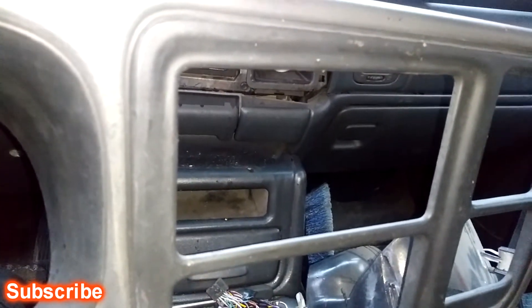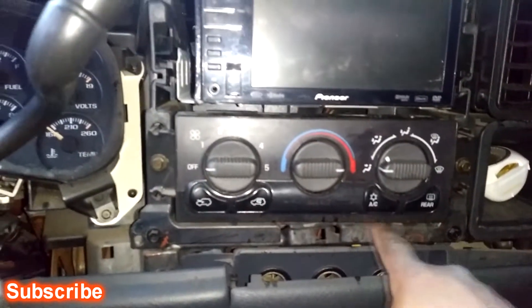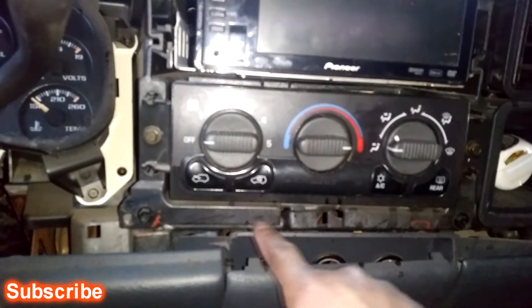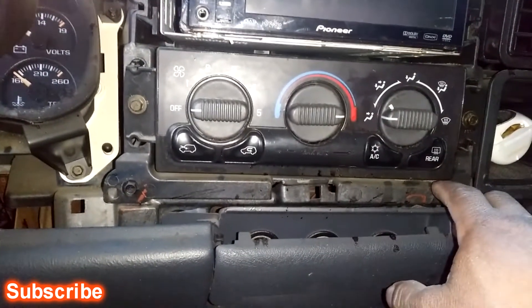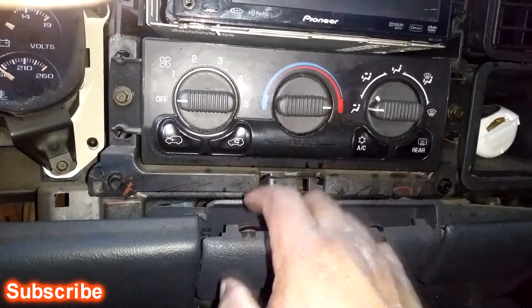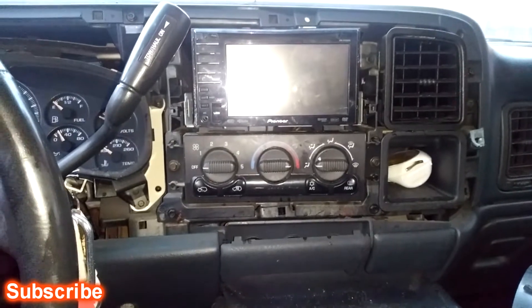I think this was from an '05 Sierra. Everything lines up, the only difference is there will be a small gap right here up under, because this deck for your heat controls is not as long as the Sierra one. I'm not 100% sure if I can get the Sierra heating controls and mount them in here to take up that gap — I don't know if the plugs are even the same. But I'm gonna show y'all what it looks like with the deck on this bezel.